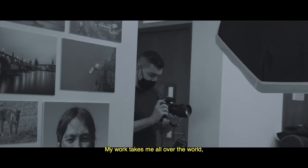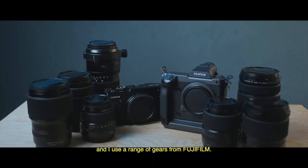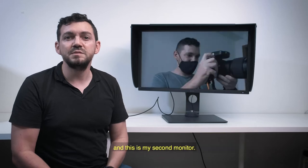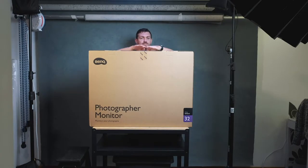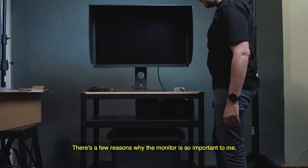My work takes me all over the world and I use a range of gear from Fujifilm. Some of you may know that I've been using a BenQ monitor for a few years and it is my second monitor. For me, it's one of my most important tools for my photography studio. There are a few reasons why the monitor is so important to me.